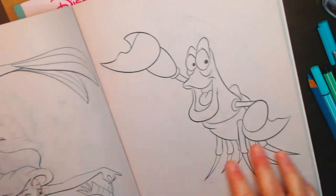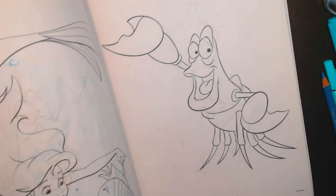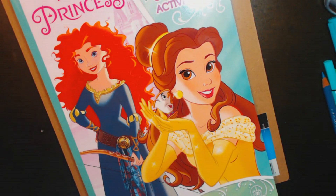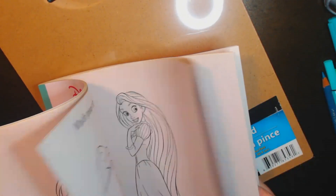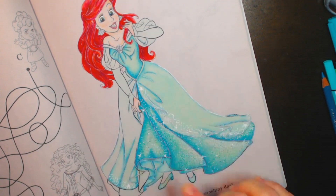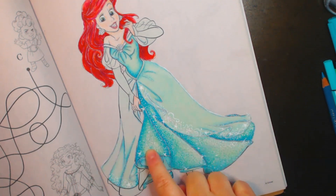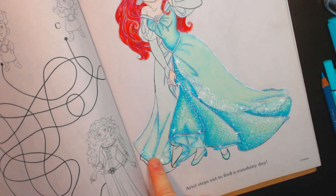There is some bleed-through, particularly with my Stabilos when I use them, but there are so many pictures and it's only a dollar. For the color-a-thon, the subject is Ariel. I started doing the part I did for the stream because I only had two hours, and I am the world's slowest colorist. I just did the sparkly bit in the front to show how I did the sparkles for the dress, and also the little lace portion.